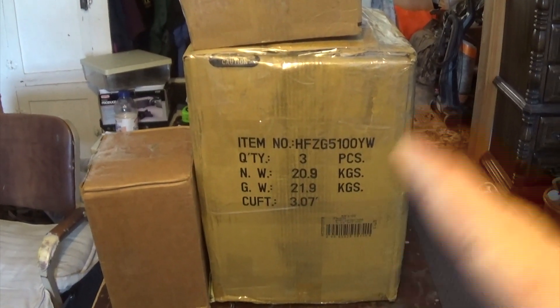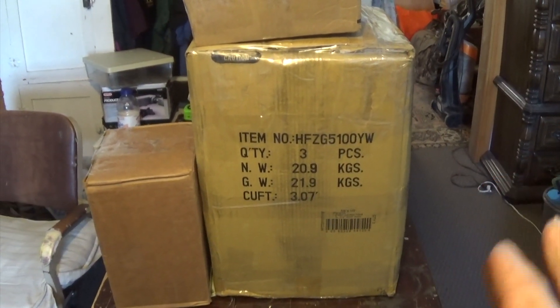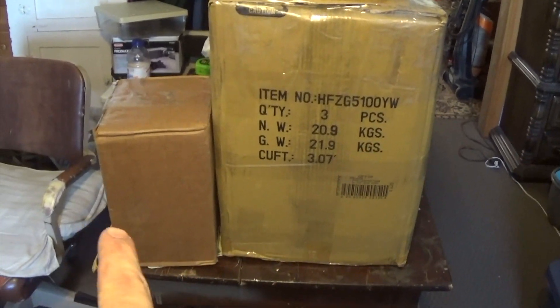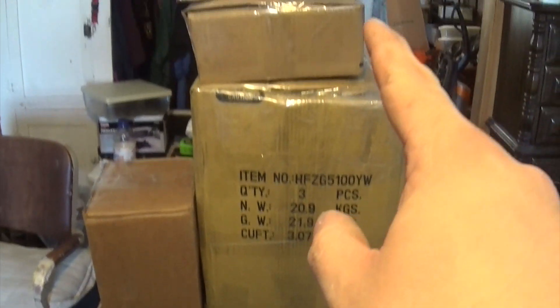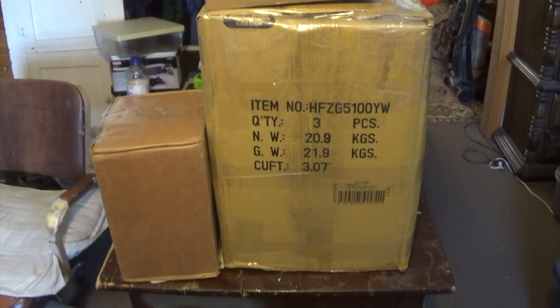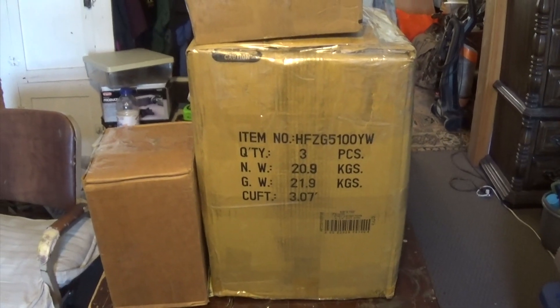Alright, I've got the coffee pot all packed up. Might have went a little overboard on the box and the packing but I wanted to make sure it gets there safely. Then I've got the jigsaw, three phones, and the little pamphlet — all packed up. Hope you guys have a good day and we'll talk at you later. Bye.